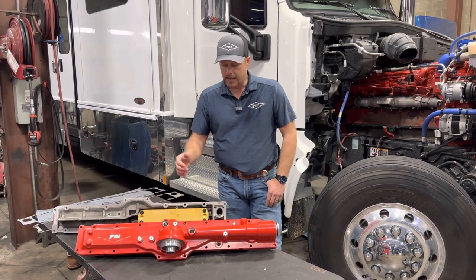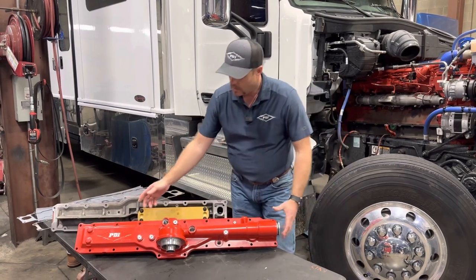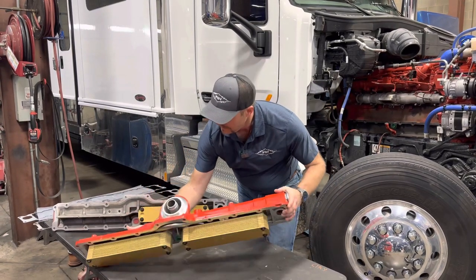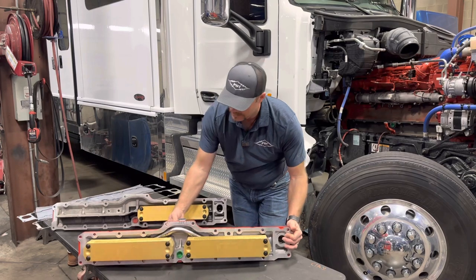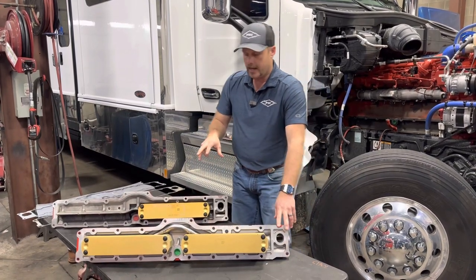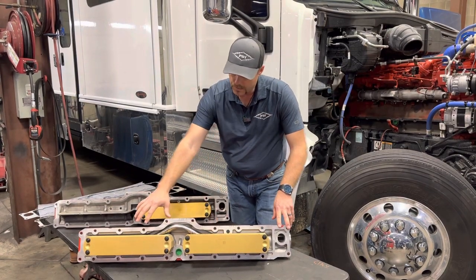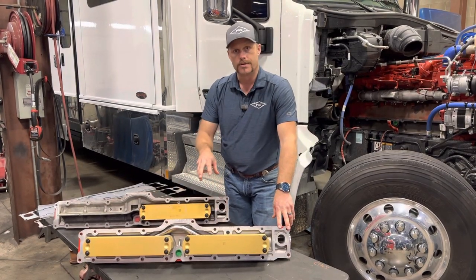Giving you a quick walk around here, you can see it is a direct bolt-up replacement. When you flip it over is where you see the major difference. What we did is we went in and added roughly 65 to 70% more oil cooling capacity for the oil cooler itself.